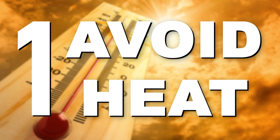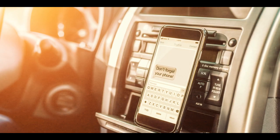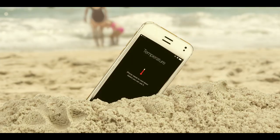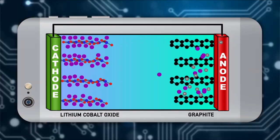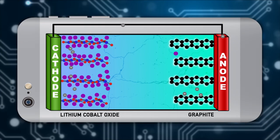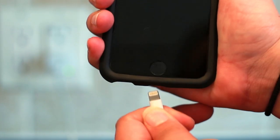Heat does nasty things to lithium-ion batteries. And we're not talking thermonuclear level heat here — we're talking about when you forgot your phone in a hot car or left it in the sun at the beach. As your phone battery gets warm, the heat speeds up the chemical reactions that cause a battery to go kaput. These reactions break down the electrolyte and form products on the anode, which blocks lithium ions from nestling into the graphite. Fewer sites means less capacity, and you'll have to charge your phone more often.